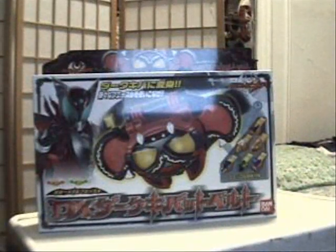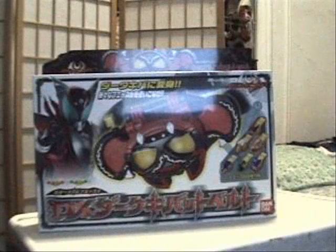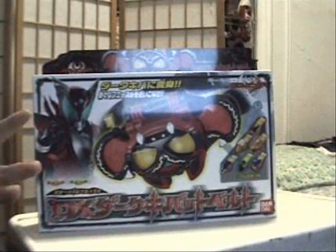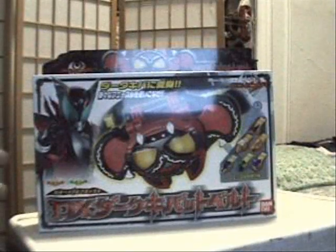This is Kiva Bat II. Kiva Bat II is the second generation of the Kiva Bat family and also the father of the Kiva Bat III — the one that Wataru uses to transform into regular Kamen Rider Kiva. This one, on the other hand, helps you transform into Kamen Rider Dark Kiva.